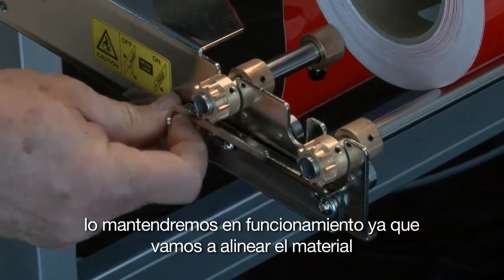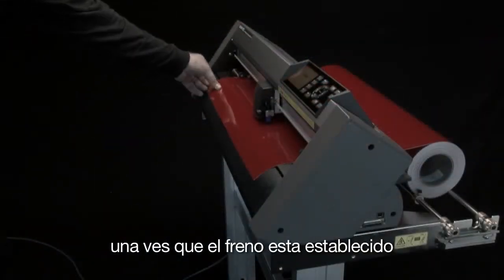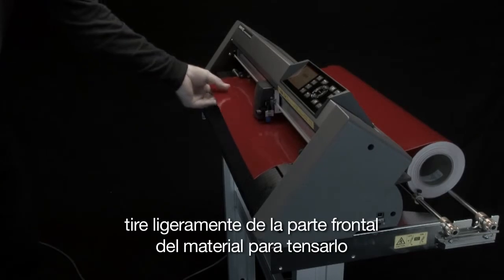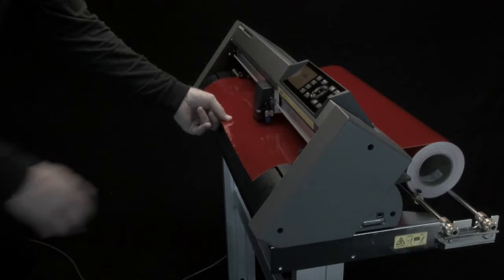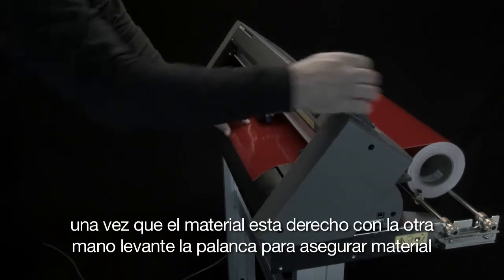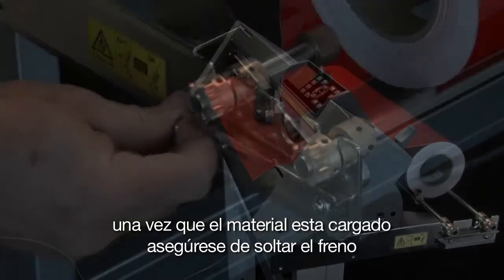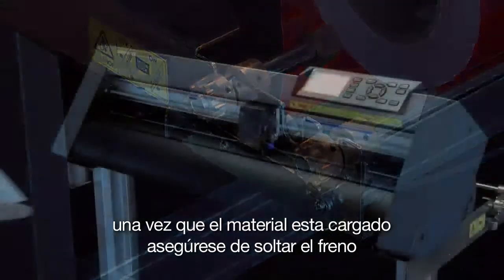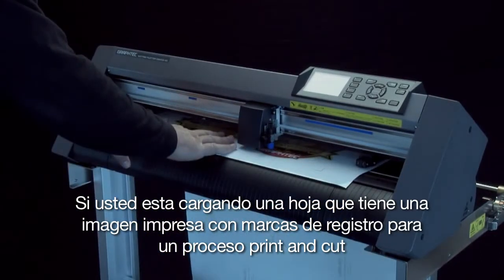We'll keep it set for now since we're going to align the media. Once the brake is set, slightly tug the front end of the media to make it taut. This will force the media to align straight. Once the media is straight, take your other hand and bring up the media set lever. Once the media is loaded, make sure you release the brake.